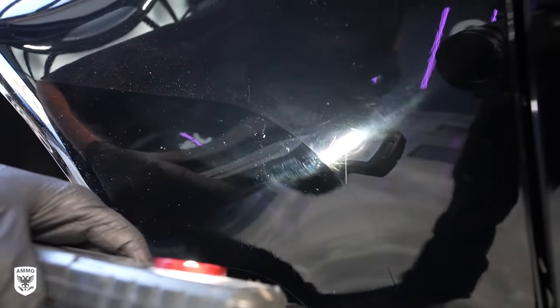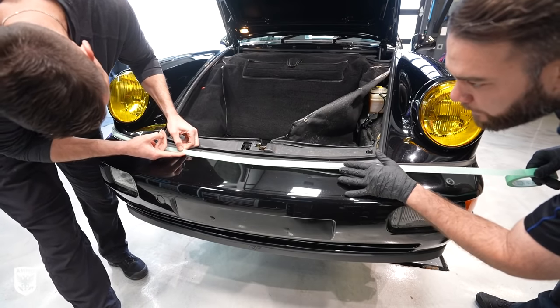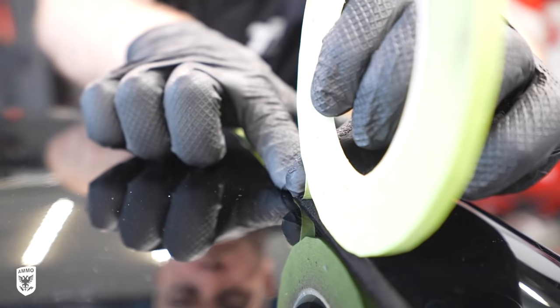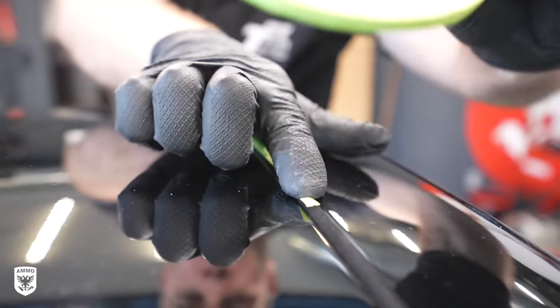Before polishing, we added tape to the rubber and cloth sunroof seals. On older Porsches, rubber just absorbs the polish and turns white — we've seen it everywhere and it's really difficult to remove. So taping now is honestly just faster than cleaning later.